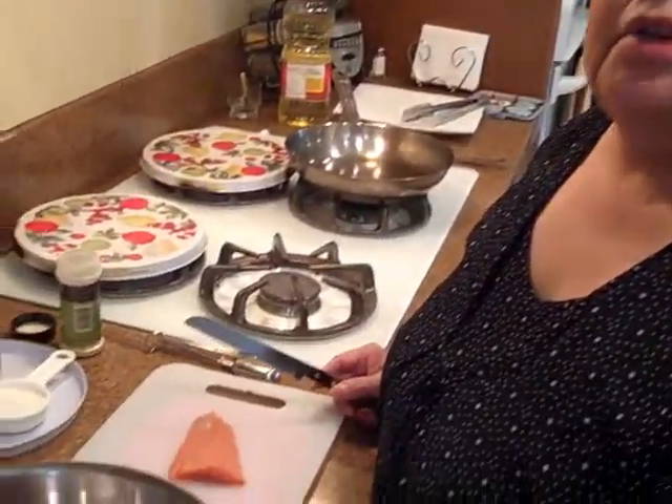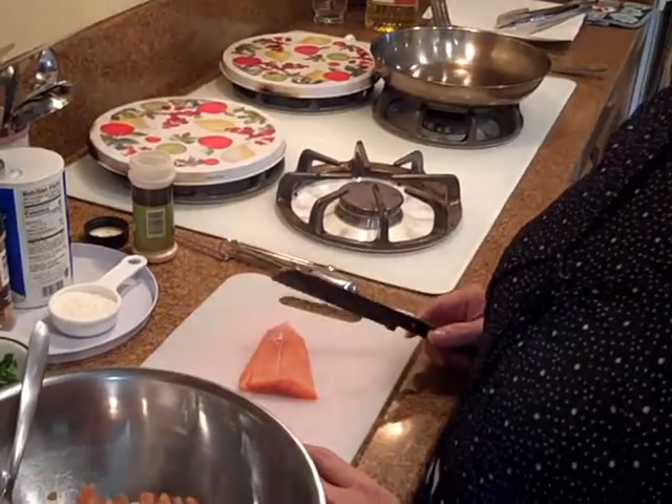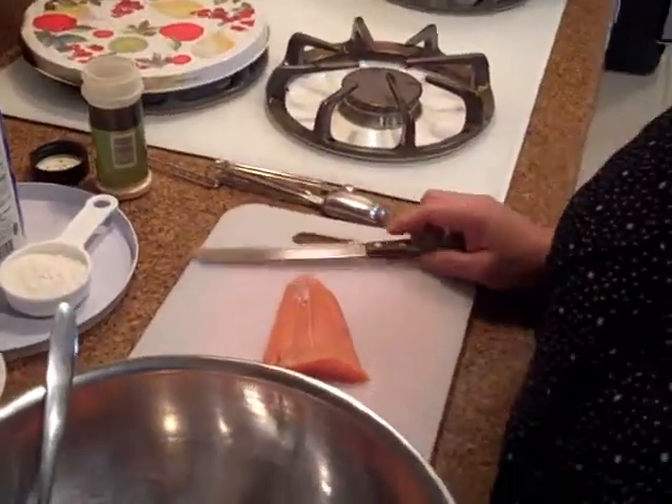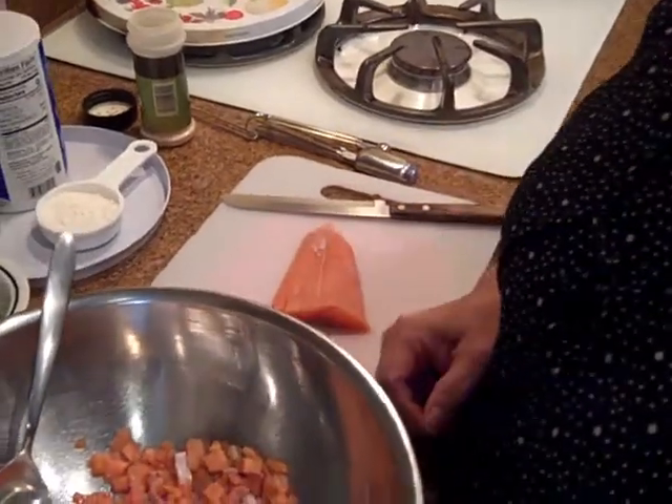Hello everybody, it's Cooking in the Kitchen with Sylvia again. Today I'm going to show you a simple salmon cake recipe that I have. It doesn't require a whole lot of stuff, but some of it I'm sure you probably already have in your pantries.